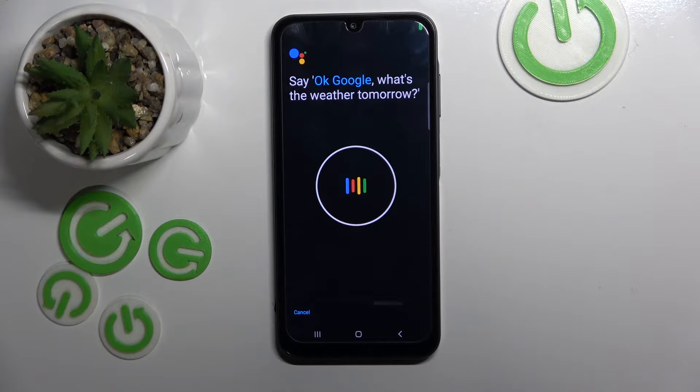You will be prompted to say voice commands to train the model: "Ok Google, what's the weather tomorrow?", "Ok Google, set a timer for 5 minutes.", "Hey Google, make a call.", "Hey Google, remind me to water my plants every Monday."